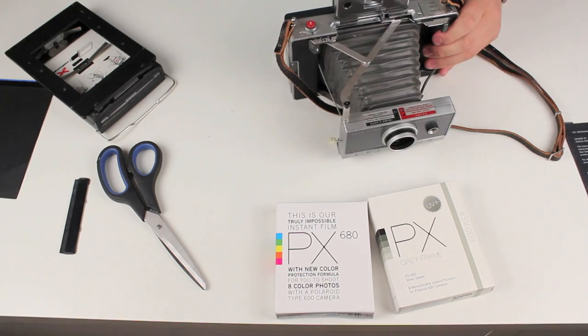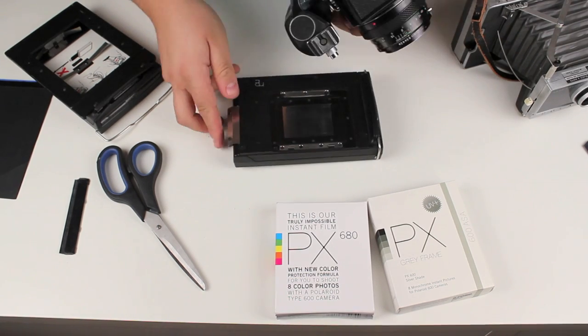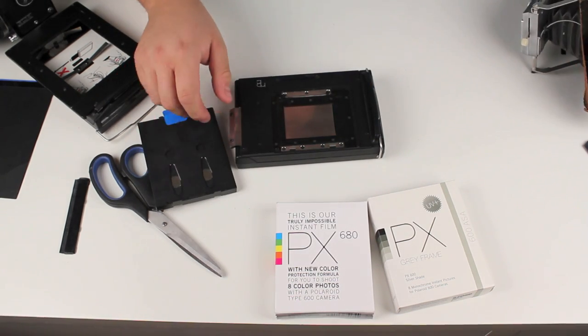Next I'll show you how to insert your film pack into a Bronica ETRS, or your Mamiya RZ67 or Hasselblad. You're just gonna grab your film pack same as before — it's the exact same process.